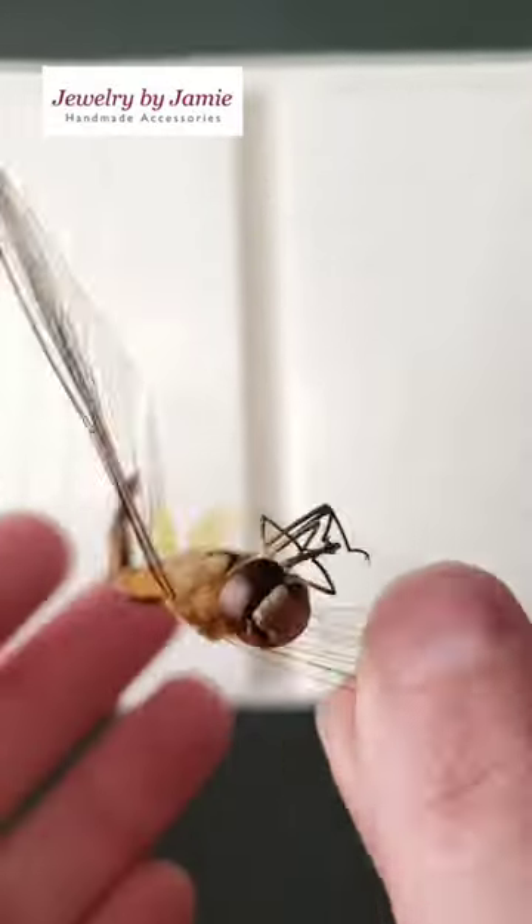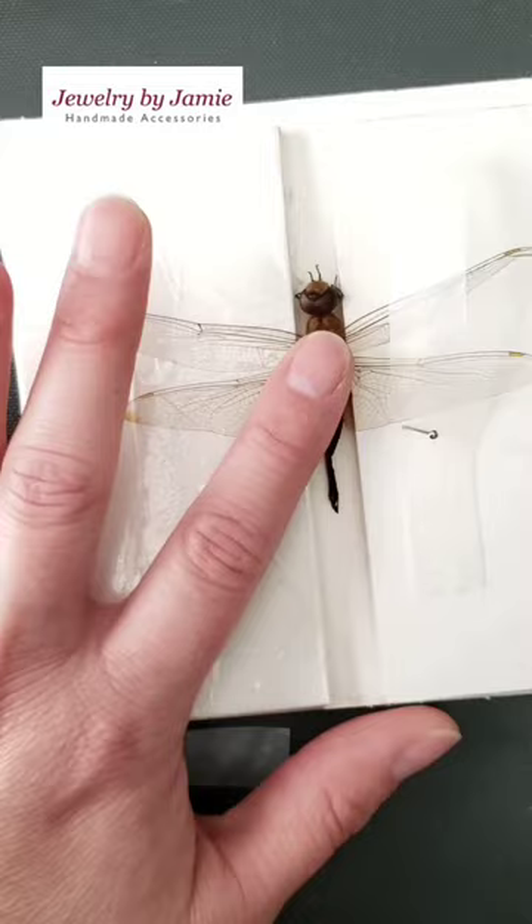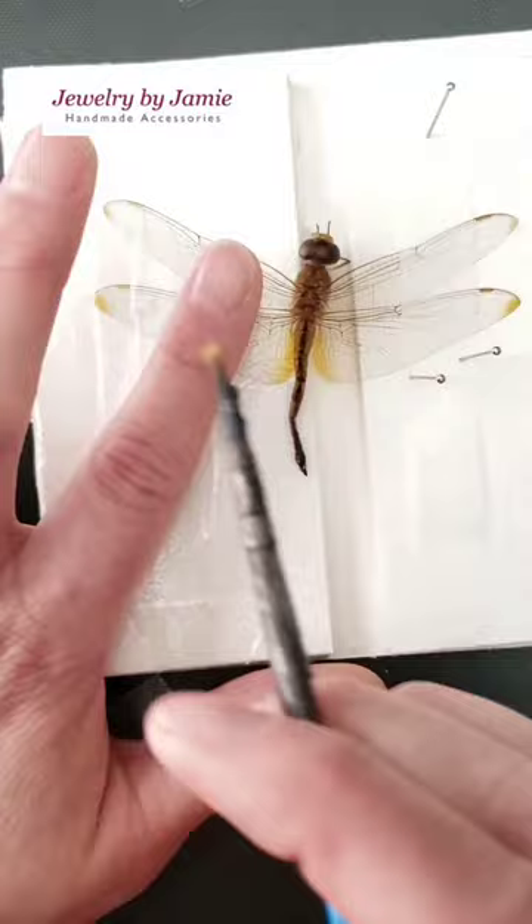Here's a clip to show you how I make a dragonfly into a pendant. This is a dragonfly that I found and it's in a bad position. The wings were crooked and the tail is broken, so I'm pinning it to a spread board to straighten it out.